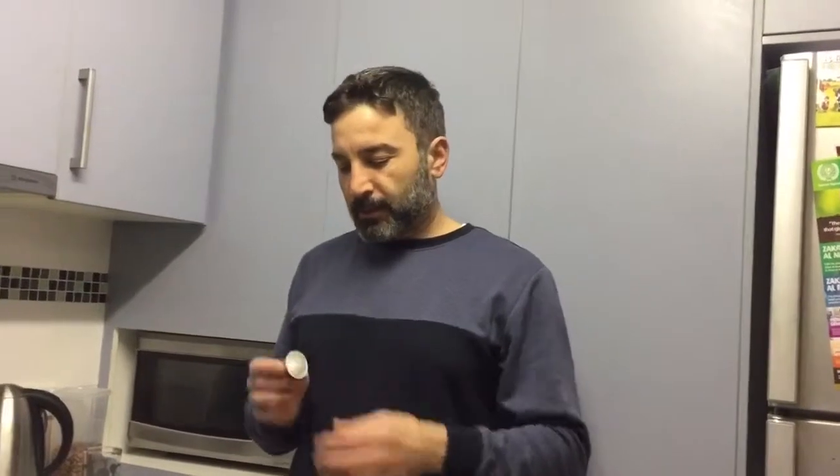Hi everyone, welcome back to my channel. I'm gonna try something new today. I'm doing cold brew coffee using a pot.